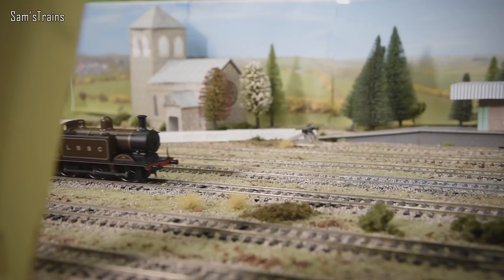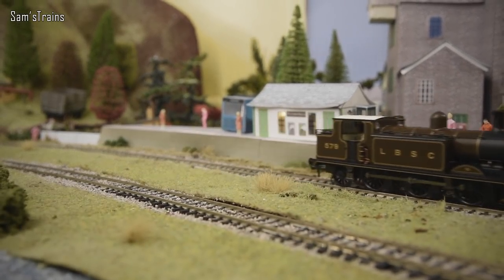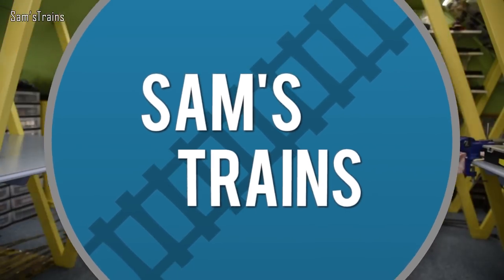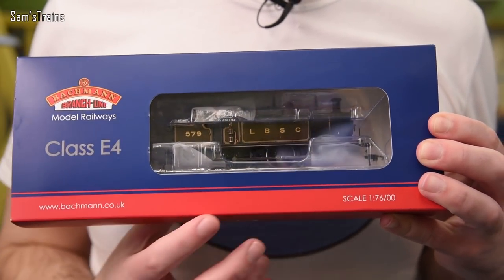Hello there everybody, Sam's Trains here. Welcome back to the railway and welcome back to another review - an up-to-date classic Bachmann pre-grouping tank engine. Today's tank engine is one of my absolute favorites, it's quite an early one. It's from the LBSC, so you know it's going to have a good livery.